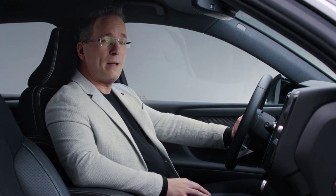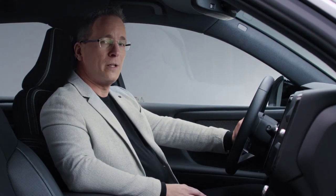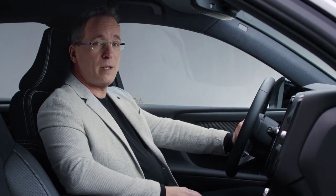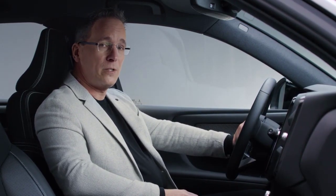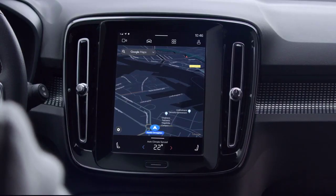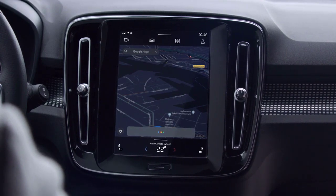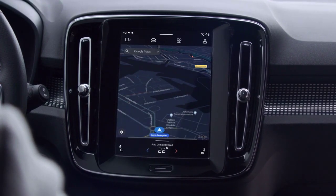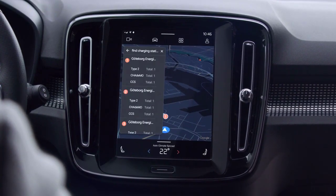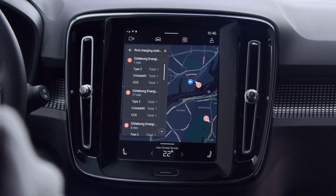Naturally, Google Maps also offers a lot of useful information for an electric car, including range, estimated battery level when you reach your destination, and finding charging stations along your route. "Hey Google, find charging stations nearby." "There are two electric vehicle charging stations nearby. Do you want to go there?" The Google Assistant helps you get more done hands-free, and it's standard in the XC40 Recharge.